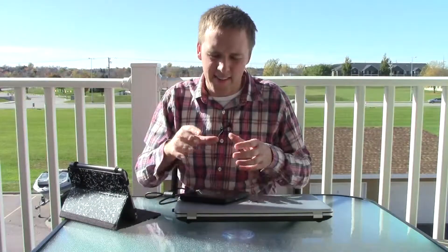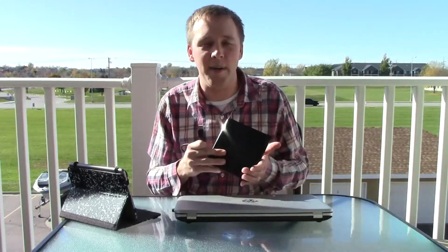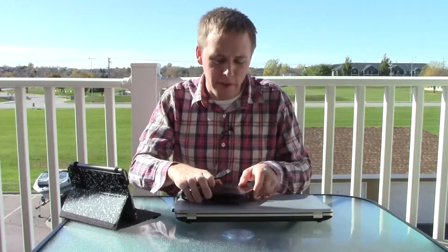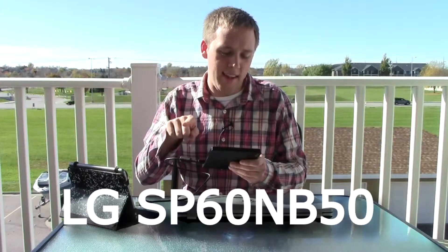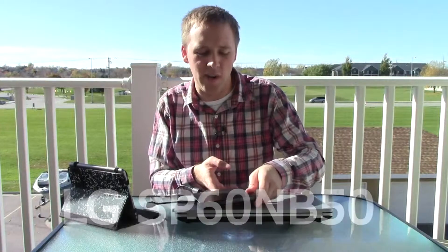I was looking around for a CD drive when I noticed my computer didn't have one. I went on Amazon and read some articles on other websites to find one that would really work well for me. I stumbled across this one — it was $35 on Amazon and also $35 at Best Buy, which is where I ended up getting it. I thought that was a fairly reasonable price. The model number of this particular drive is SP60NB50.